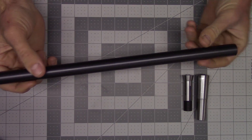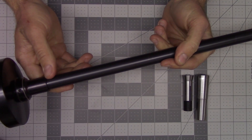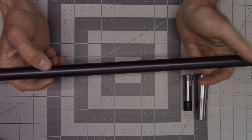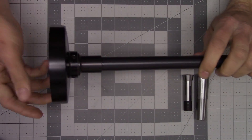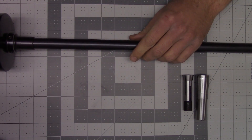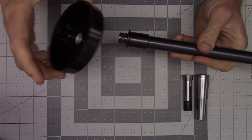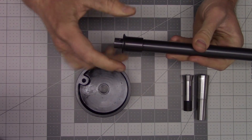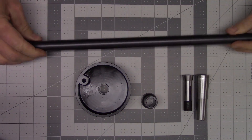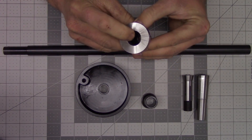It's universal in the fact that the draw bar, or the draw tube rather, is 18 inches and you have to cut it down to fit your particular application. The system from Little Machine Shop comes with the draw tube, the hand wheel which is held on by two set screws, the slip collar, and also the three Morse taper to 3C adapter.